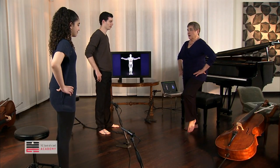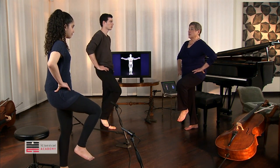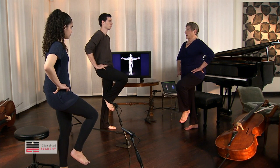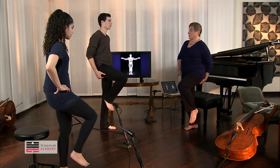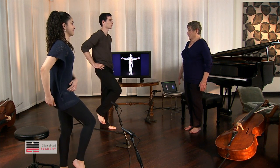So pick your leg up as you did, and see if you can feel and sense your sit bones under that leg. You can also put your hands if you want to touch them inside there. Can you get a sense of that?